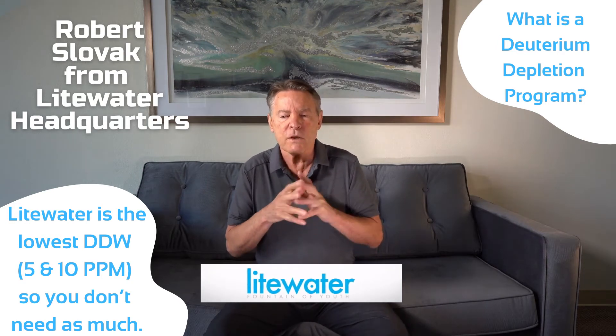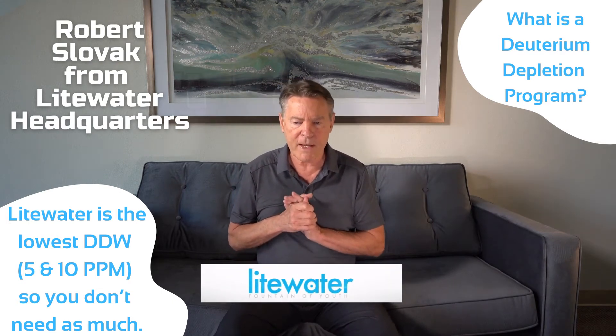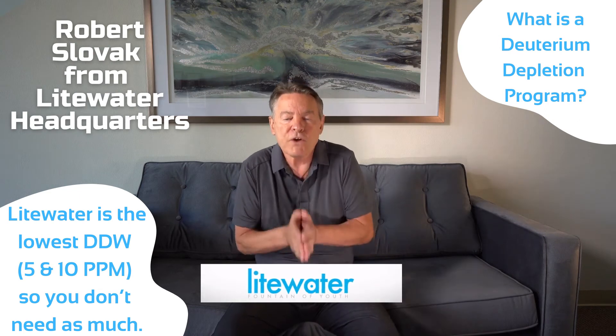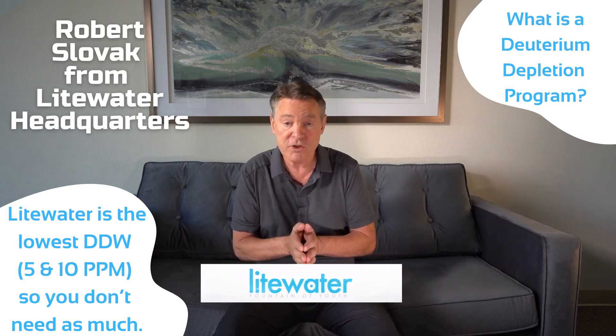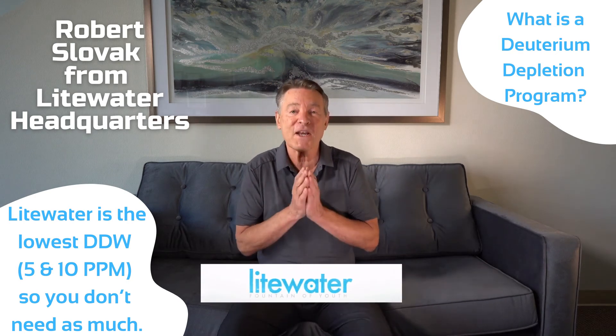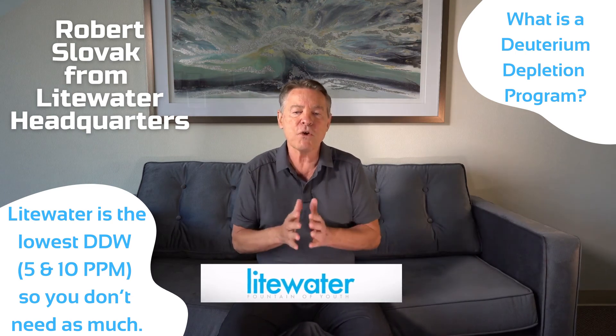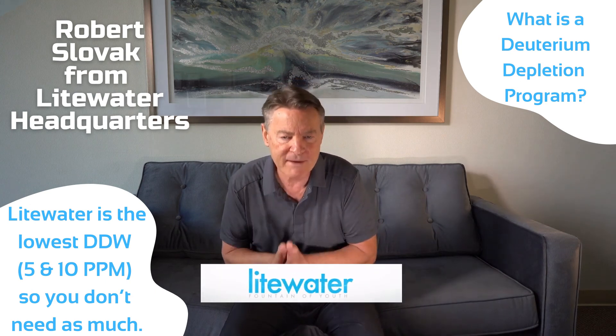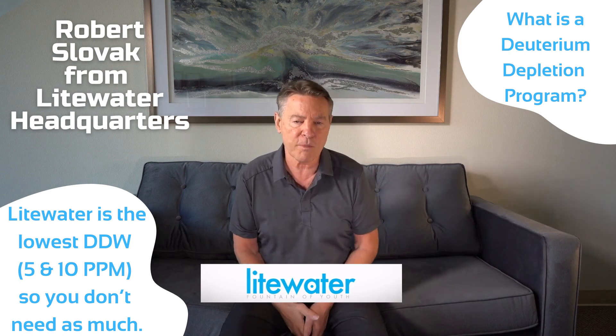The goal is to replace the water you drink with deuterium-depleted water. You don't have to consume the five and ten ppm directly. We make five and ten ppm water so we don't have to ship as much, and when we don't have to ship as much it doesn't cost as much — because nothing is more expensive to ship than water. When you purchase five and ten parts per million water, we don't have to ship as much to deplete the deuterium you need to get these geroprotective benefits.